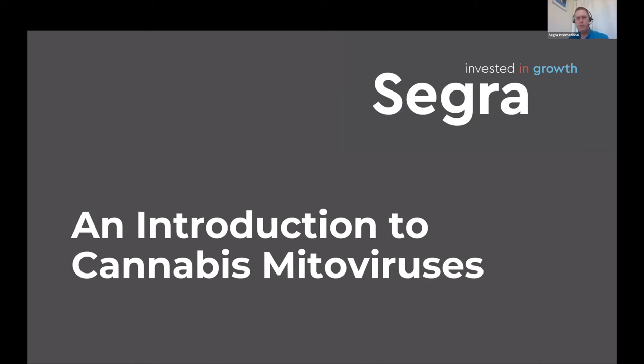I'm Dr. John Brunstein. I'm going to be both acting as a host and giving the presentation today. What we're talking about today is an introduction to cannabis mitoviruses, which is, hopefully, a very interesting topic, and I think you might too by the time we get through this.